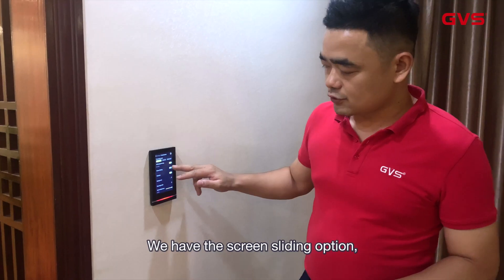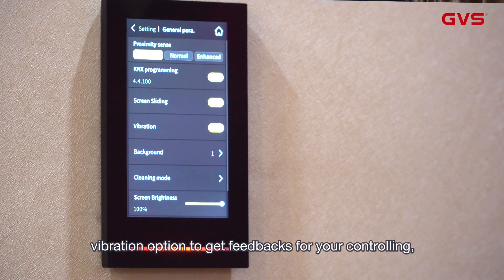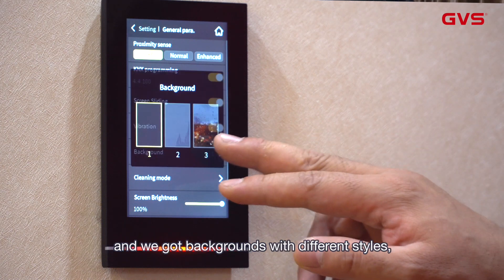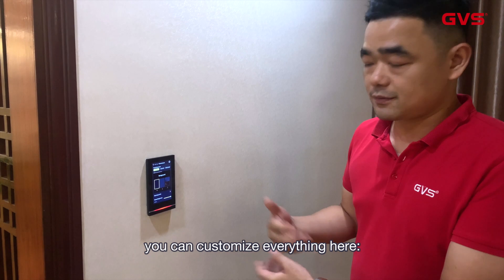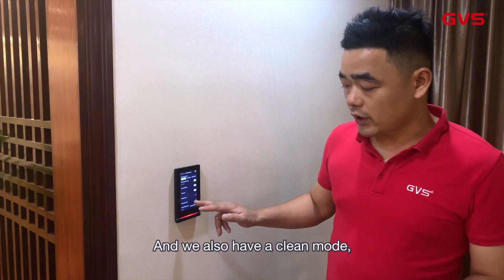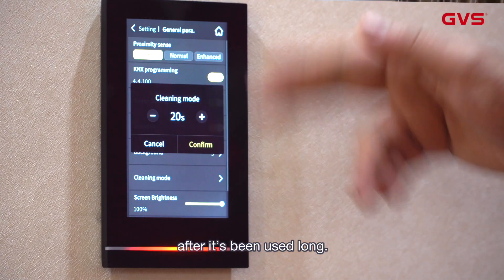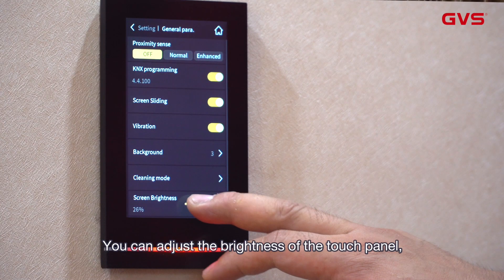Of course we have different choices for screen sliding or no sliding. We have vibration feedback so you get a response when you select functions. We have backgrounds of different styles, and of course you can customize everything — including the screen saver, wallpaper, and icons. We also have a clean mode because you may need to clean the touch panel after extended use, and of course you can adjust the brightness.